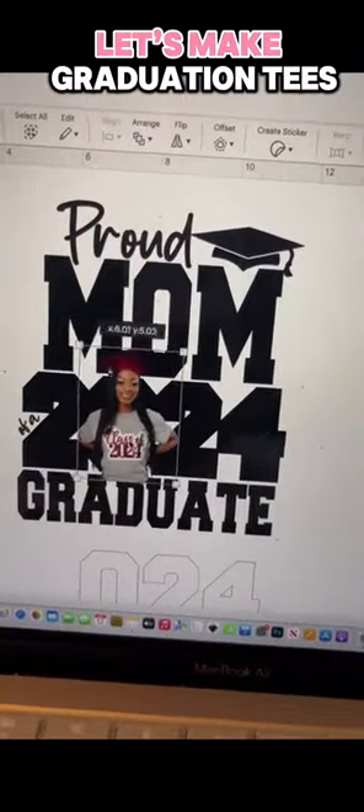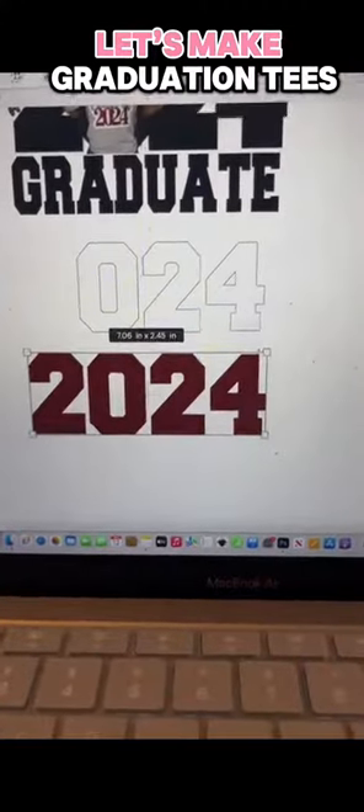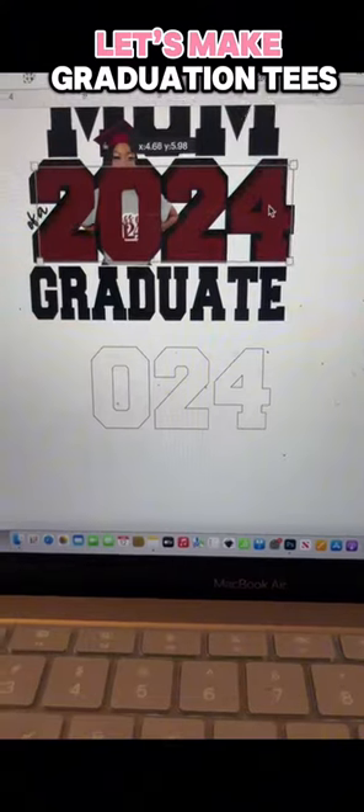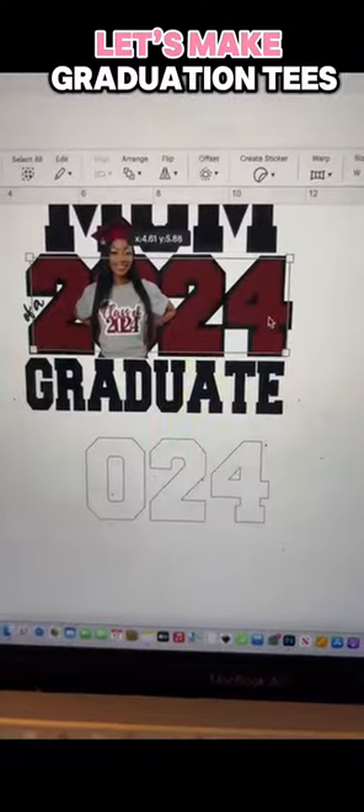For this design, you're going to take that top layer, ungroup it from the back, and change it to whatever color is your graduate's school color. You can also change the other text if you'd like.